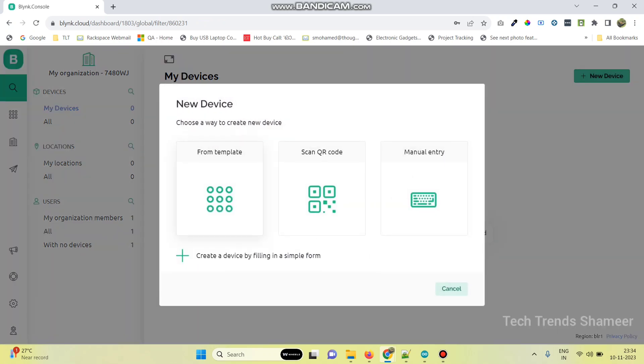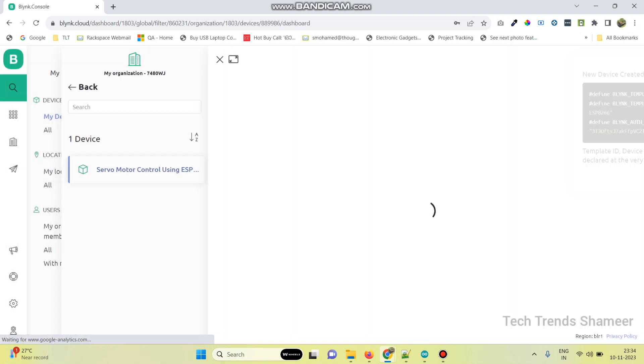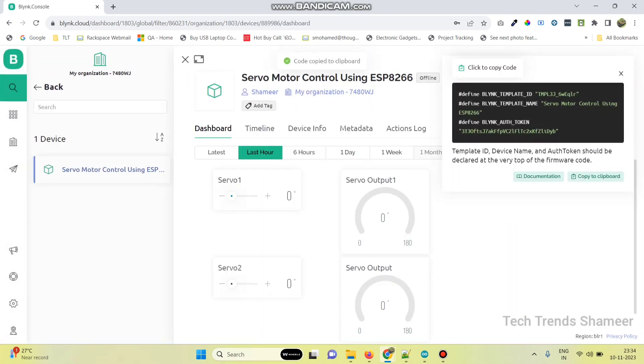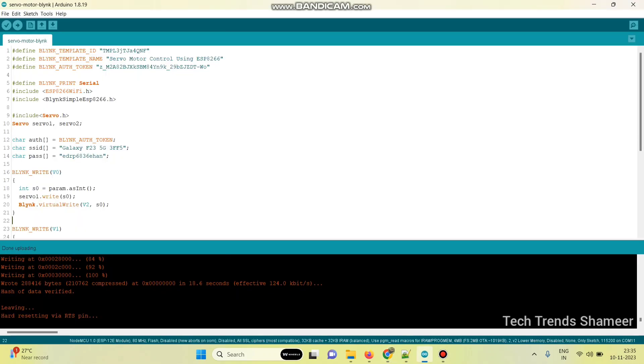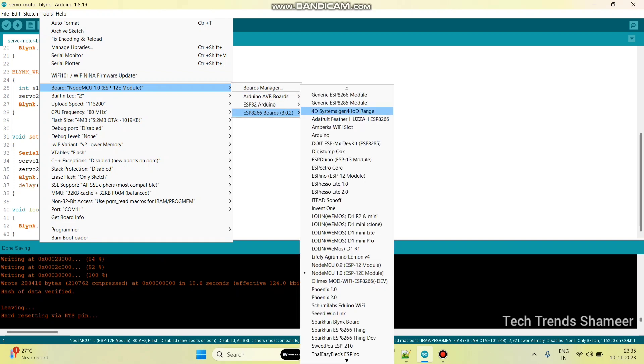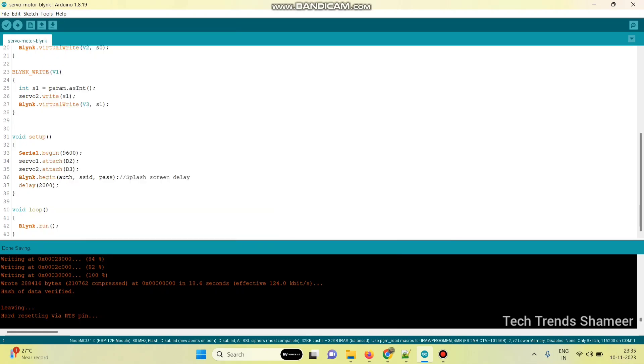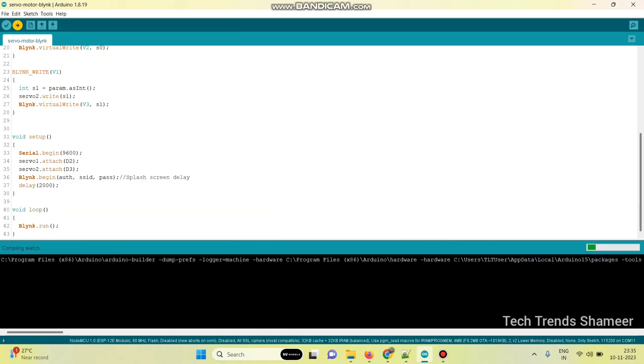Go to new device, click from template, and select the template name which we created. Click the create button. Now copy the template ID, template name, and authentication token and paste them into your program. Enter the WiFi username and WiFi password. Then select the board from Tools > Board > ESP8266 and select NodeMCU 1.0, then select the port. Click the upload arrow button to upload the program to the NodeMCU board.